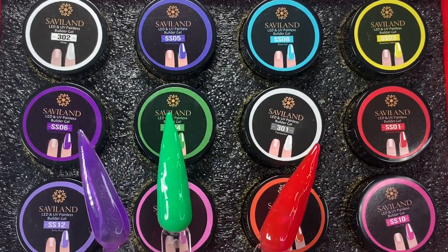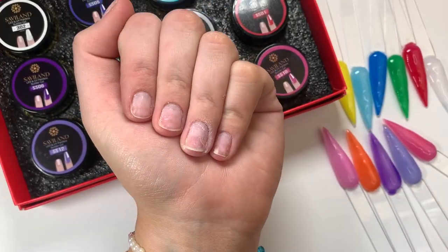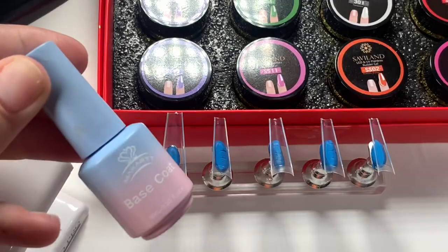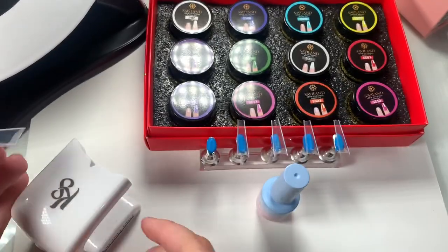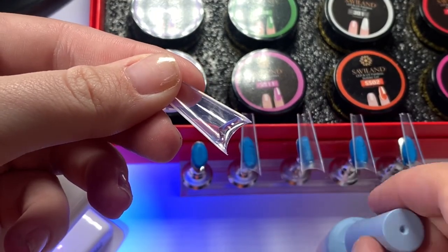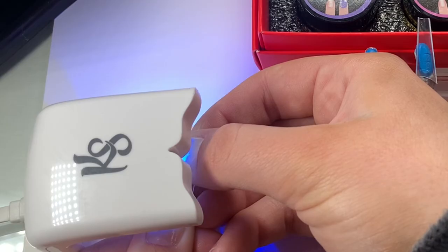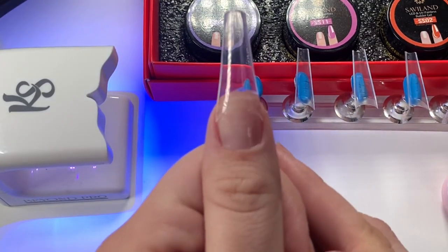I'm going to show some swatches now — this is the top row, the second row, and that third one is clear so I didn't add it. I already prepped my nails — I'll link a video in the cards if you want to see how. I'm going to use base coat to apply my nail tips. You can always use nail glue, but I like base coat because it's a lot easier on my nails — I can sometimes not get nail glue off to save my life.